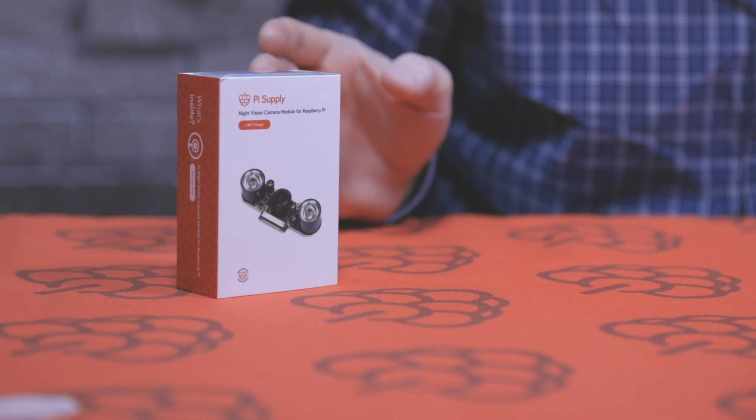Hey guys, it's Chris here at Pi Supply, and in today's unboxing video we're going to take a look at the Pi Supply night vision camera module.